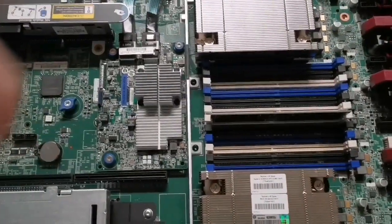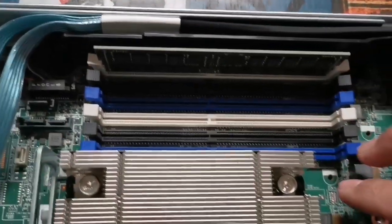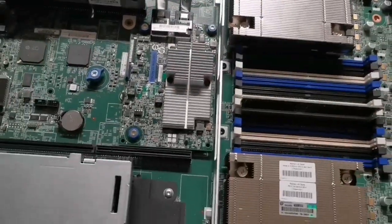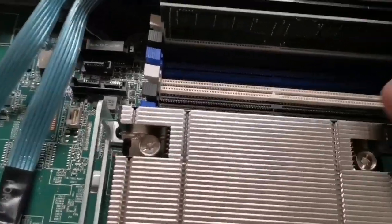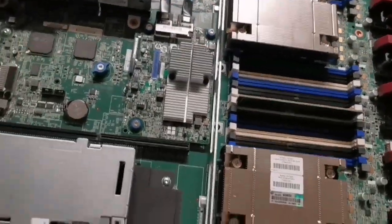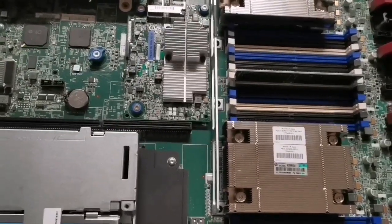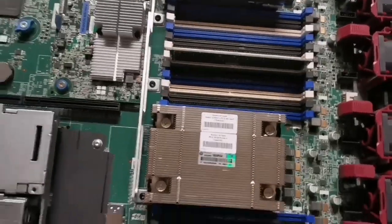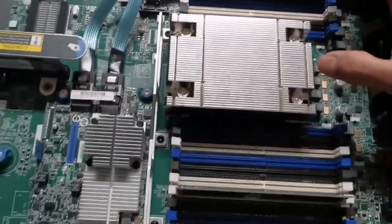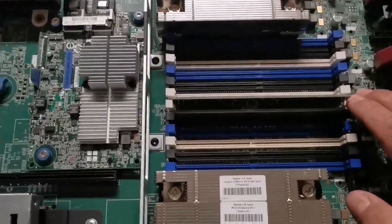If I install memory in slot A and then skip slot B and install in slot C, the server will either not start at all or it will start and only recognize the RAM in the first slot A — it depends on the manufacturer. Some manufacturers will give you an error and not allow the server to start. Basically, if I install A and C, I see only A; if I install A, B, and D, I see only A and B; if I install A, C, and D, I see only A.